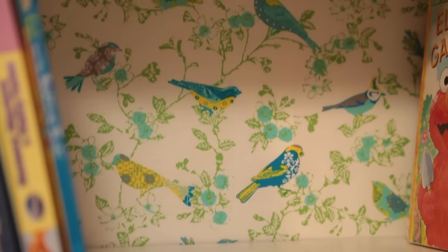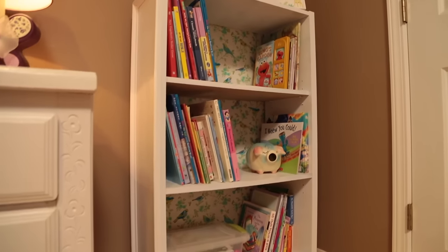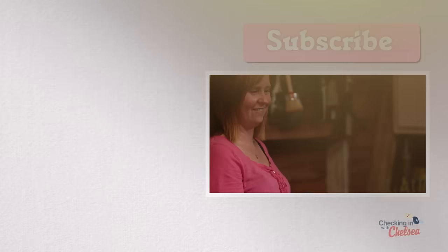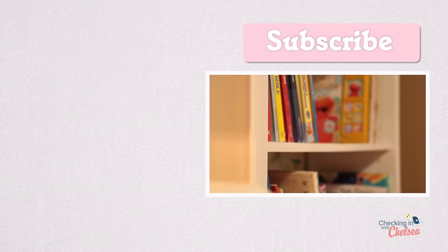If you've updated a piece of furniture like this, I'd love to hear about it — comment below and let me know. Thanks for checking in. I've got so many projects to share with you, so be sure to subscribe so you don't miss my next episode.